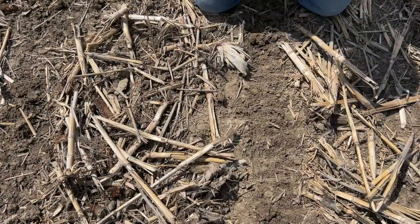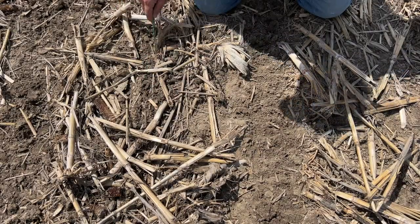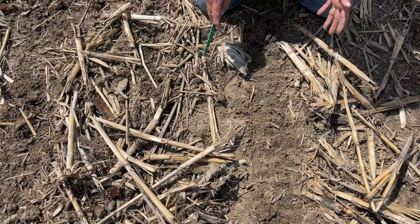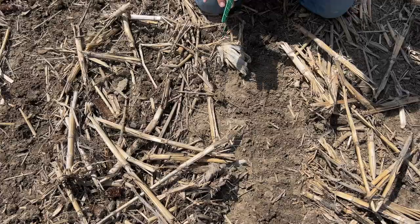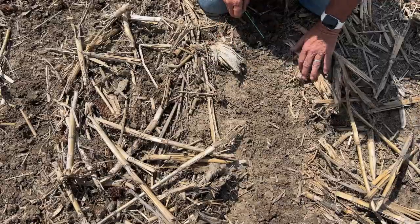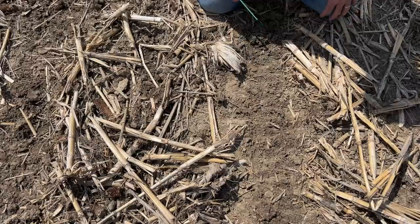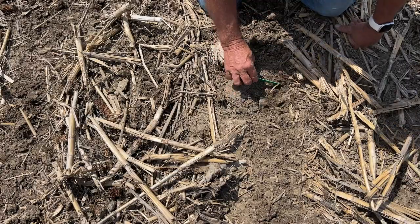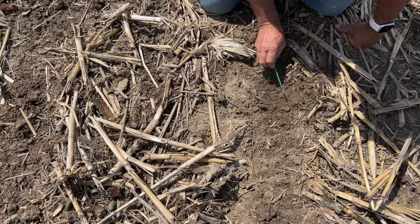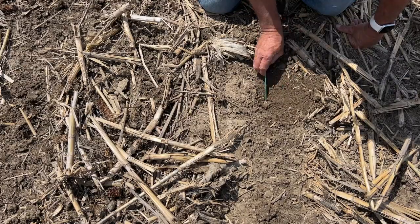Here we're looking at narrow row beans that we're planting today. In this row I just have my coulter running — it's cut through the residue and done some tillage for my disc opener to go into. But over here I have no coulter, just my row cleaners and depth band wheels, running about 65 pounds downforce, and the row cleaners have moved all the residue out of the way without moving soil. That's the advantage of the depth band wheels — stay tight to the ground but don't go too deep. All the tillage has been done with the row cleaner, giving me a nice seed bed to stick those beans into.